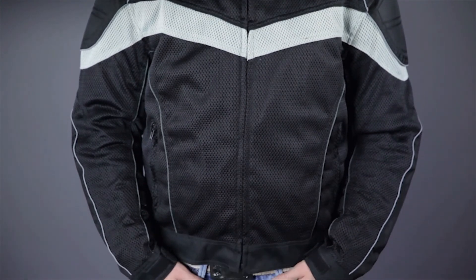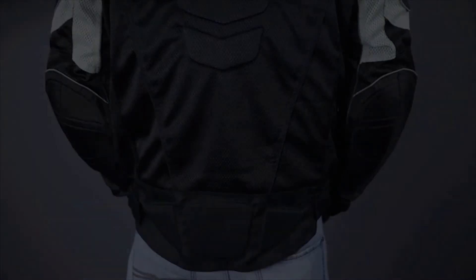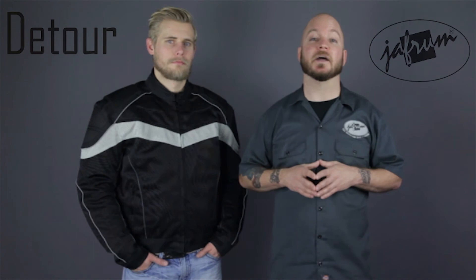To see other high quality, value priced motorcycle apparel options from Detour, subscribe to this YouTube page, Jaffram Videos, or click the link below to go to our website. Check out our Facebook page for daily deals and drawings, and remember, when it comes to our customers, we'll ride the extra mile. I'm Louie, and you'll see me next time. Thank you.